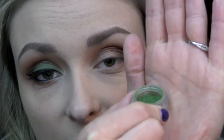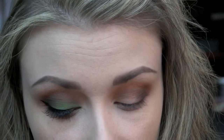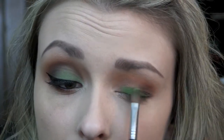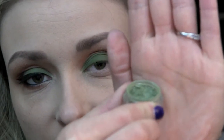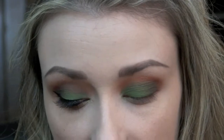Now I'm going to be taking Irrational, which is a nice deeper green color, using my Sigma Cream Color E58 brush. This shadow is going to go right on the lid. And then over top of that, I'm going to take Big Brother from Glamour Doll Eyes, which is kind of like a lighter green with a little bit more shimmer, using the same brush, just the opposite side.